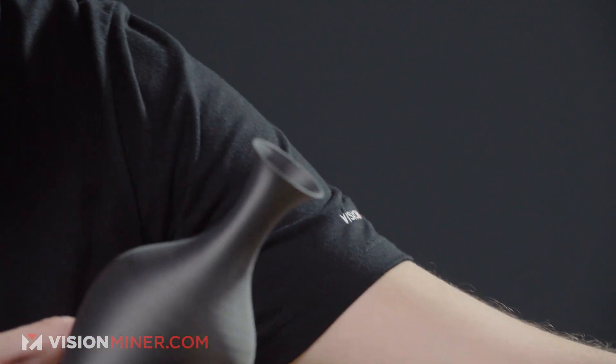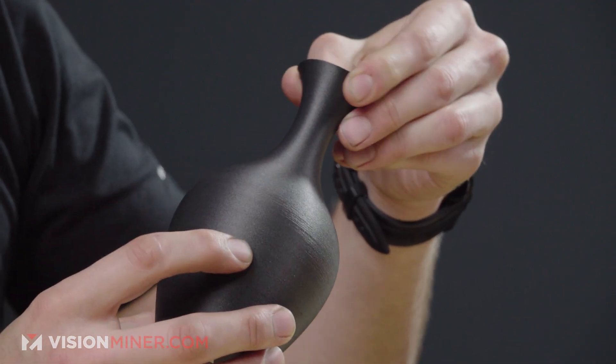We've got these vases which came out beautifully — very smooth, very good. Just carbon fiber, man, it looks great. And you notice there's some flex right there — you can see the material has that characteristic nylon toughness even with the carbon fiber fill.